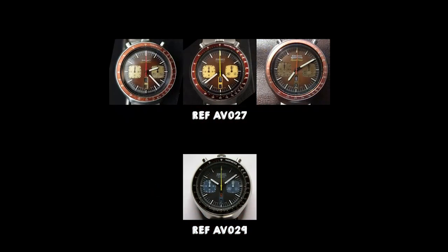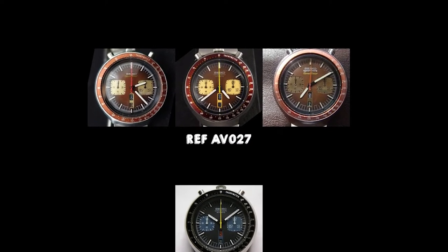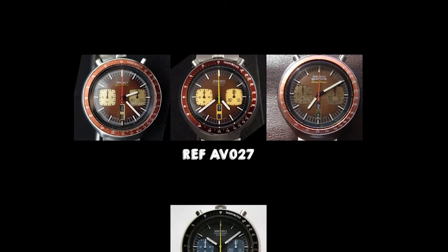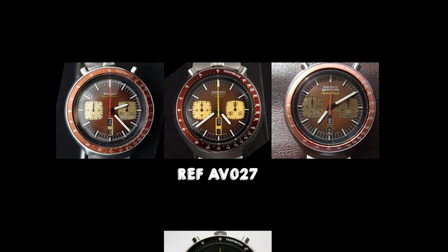Seiko introduced the Bullhead in the early 1970s, but it took until 1973 for the first batch to be produced. There are two color schemes available: the blue-black version, such as mine, and the brown-red version. There was only one version of the blue one, called the Chronograph Automatic. But three versions were made of the brown one: the regular Chronograph Automatic, a Japan domestic market JDM 5 Sports Speed Timer version, and a normal Speed Timer version.